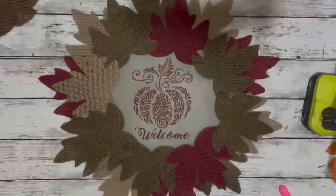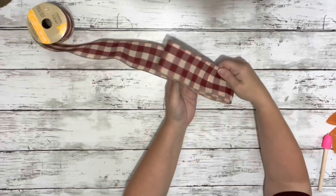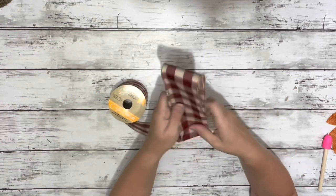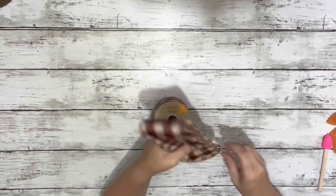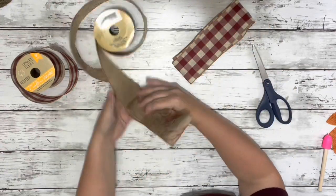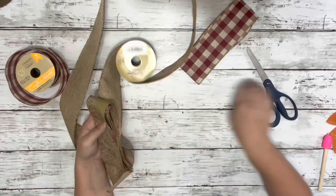Once I had it all filled in, I decided I wanted a bow. So I took some ribbons that were similar in color — both from Dollar Tree. I started a loop about 8 inches, folded it, and kept wrapping it around itself until I had about 4 loops, then cut off the excess. I did the same thing for the next ribbon, just a little bit smaller, about 7 inches, also with 4 loops.